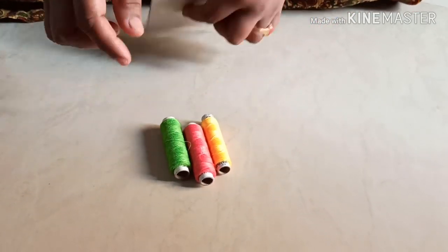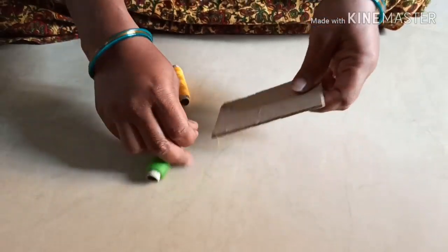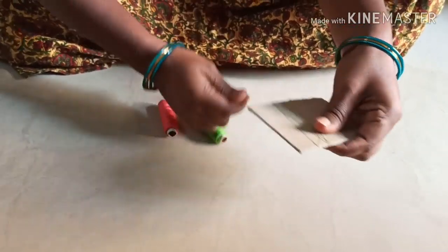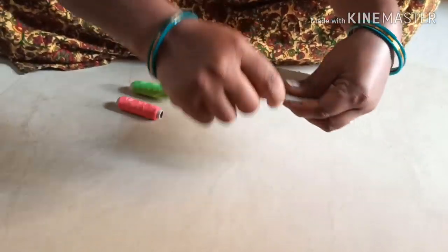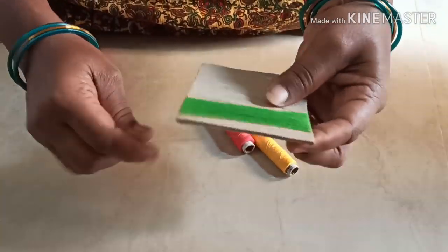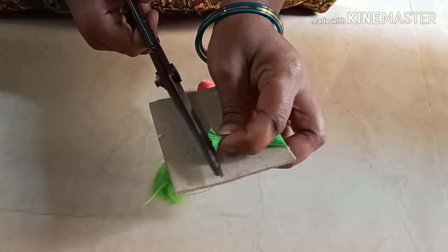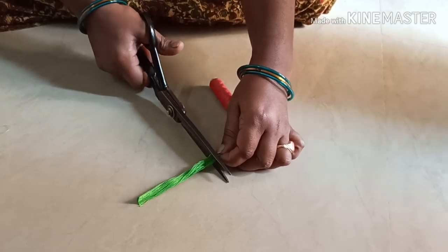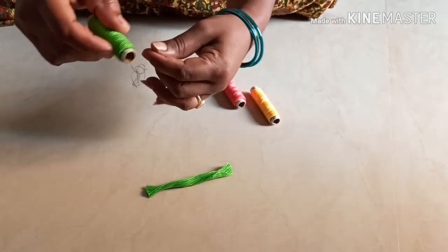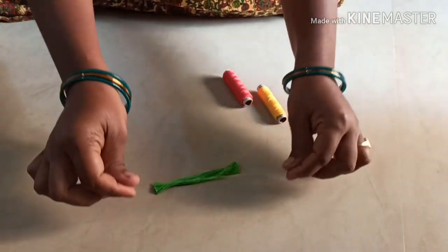I will make the normal thread. The thread will trap the chin. I will use the thread. I have made the thread for 135 times. The thread will cut in the length of the thread. Cut the thread.